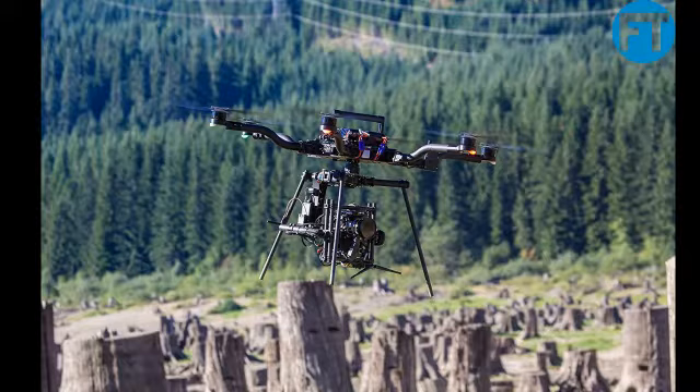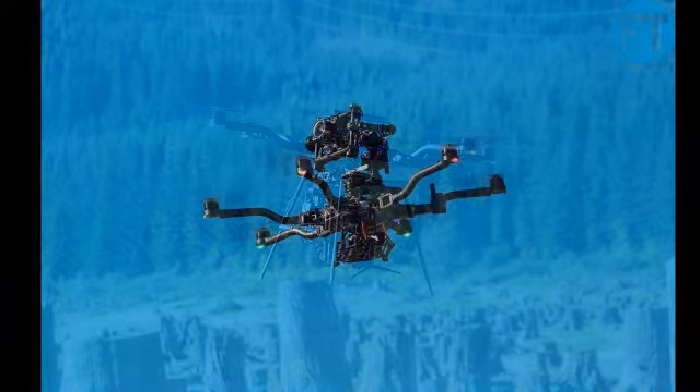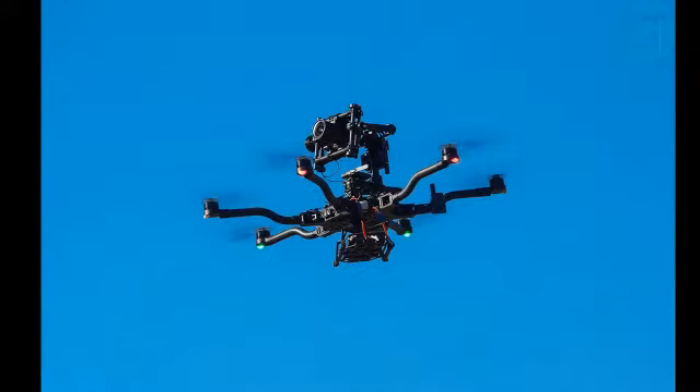Capture aerials like never before with the option to mount the camera on top. We can't remove the pressure to get the perfect shot, but with the Alta, you'll enjoy each challenge.